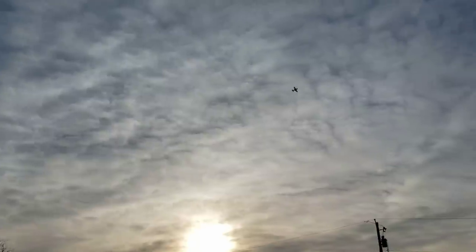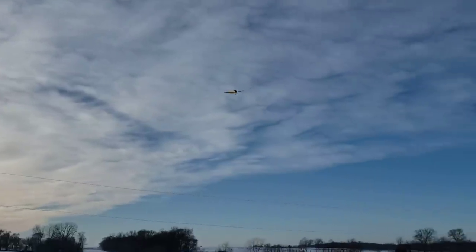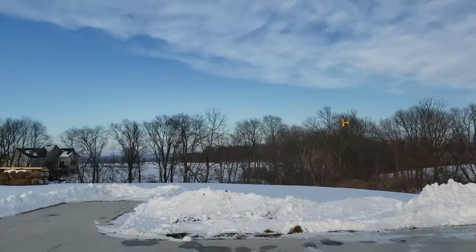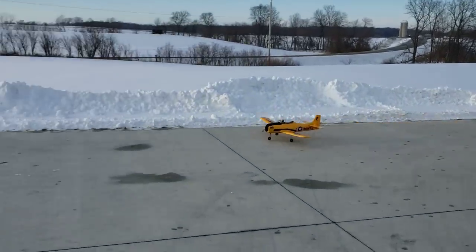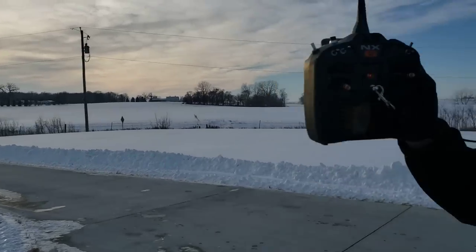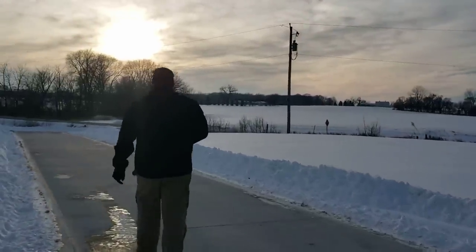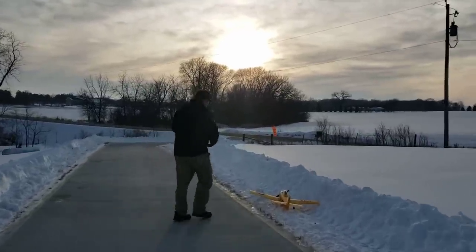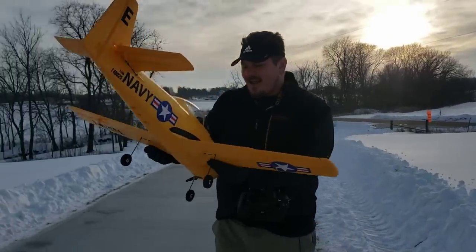I'm having to really track to the prop here. She just wants to fly so bad. I'm janking the rudder left and right. Two minutes ten past. Let's see what we look like for voltage now. I didn't even turn on Safe on that flight — it was just so good. There was just nothing else I wanted to do. I just wanted to keep shooting takeoffs and landings.